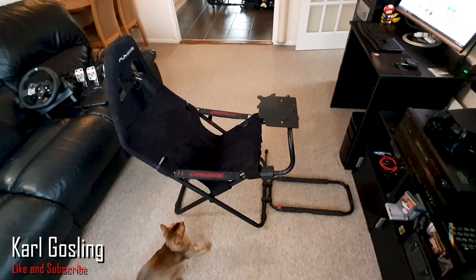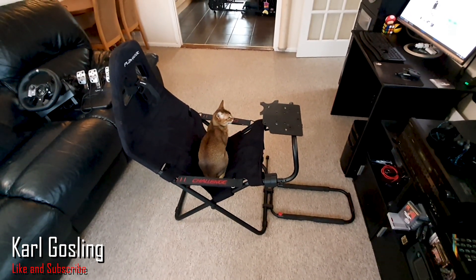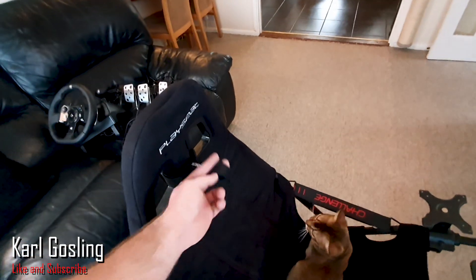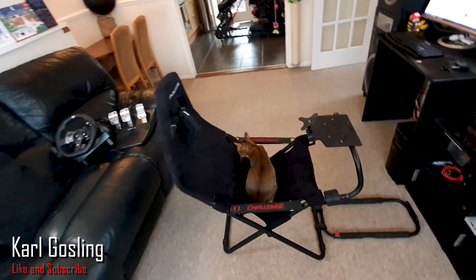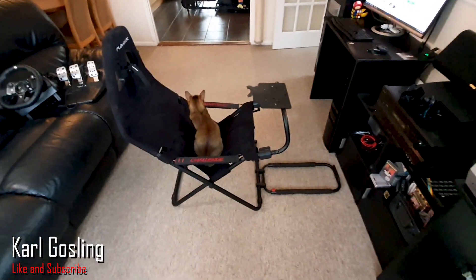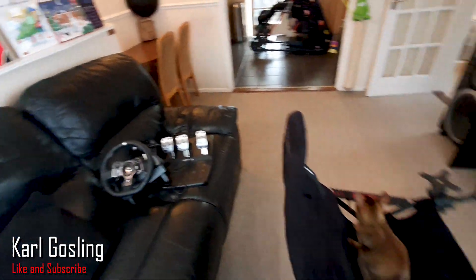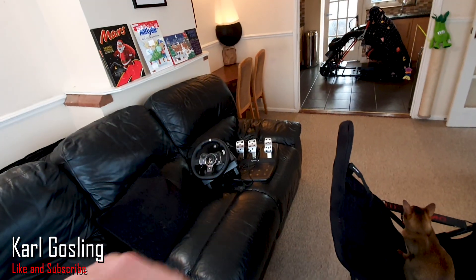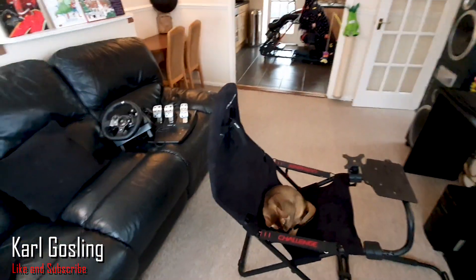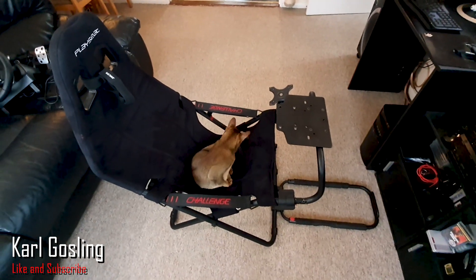So that's the little walk around — you can see how it adjusts: the seat angle, the pedal deck in and out, the wheel deck angle. My cat just hopped in for fun! The strap dangling here is actually what you use to secure it once it's folded up ready for storage. I'm going to go ahead and fit the steering wheel, pedals, and my shifter — I've got another video on how the clamps work for those, so check my G920 review if you want to see that.